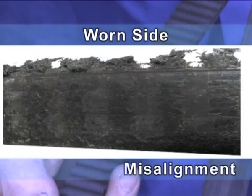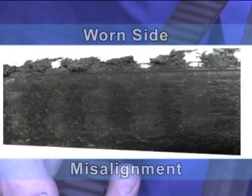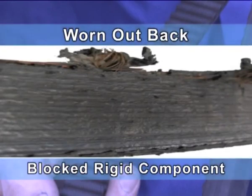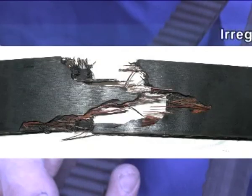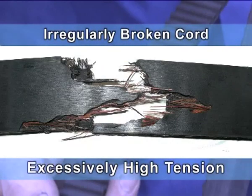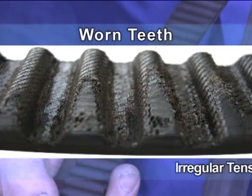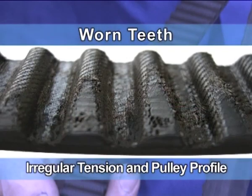Worn side: misalignment. Worn out back: locked rigid component. Irregularly broken cord: excessively high tension. Worn teeth: irregular tension or irregular pulley profile.